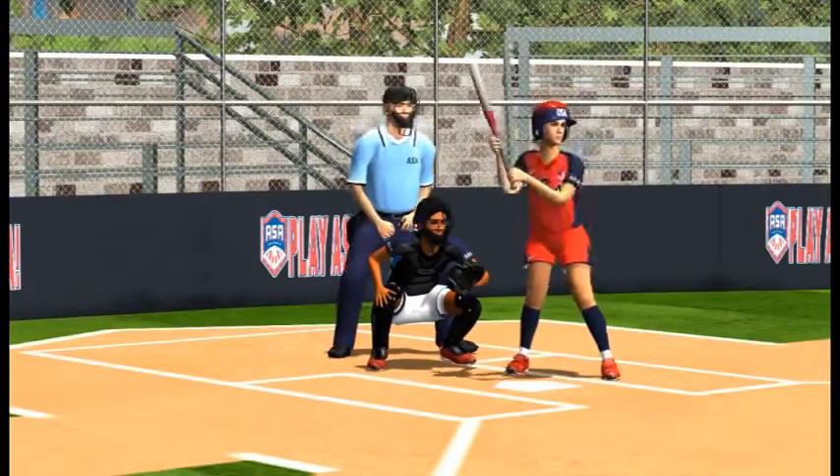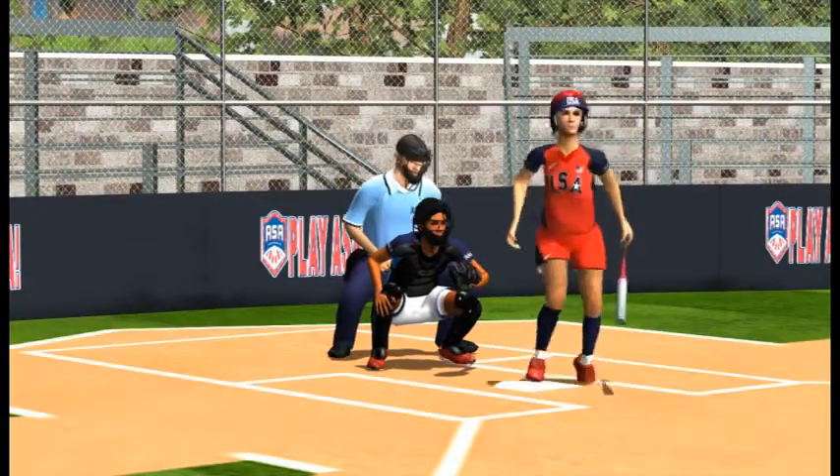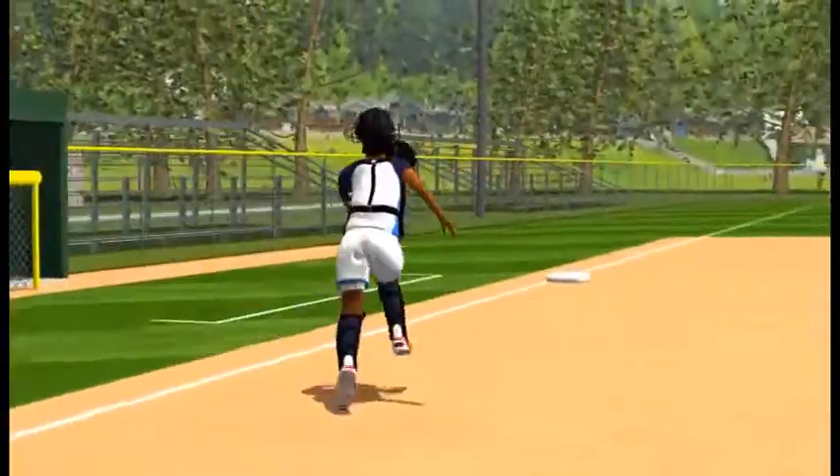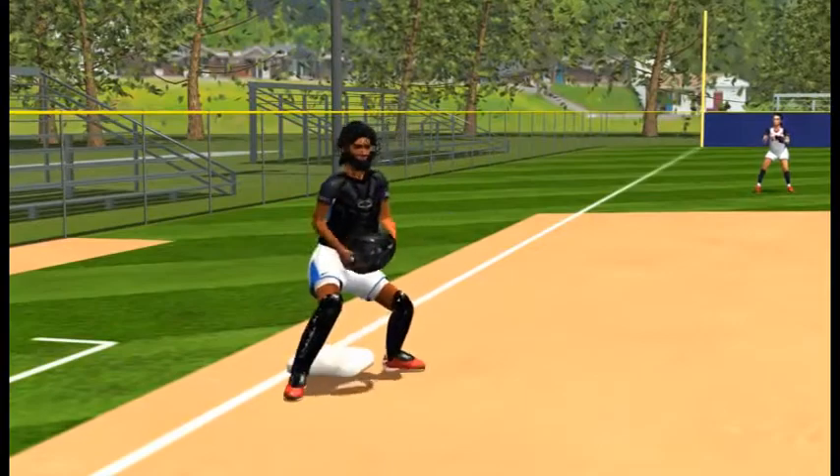The catcher would be prepared to field any bunt in front of home plate and call it multiple times. If they do not field the bunt, they continue toward third base to keep the runner from going to third base.